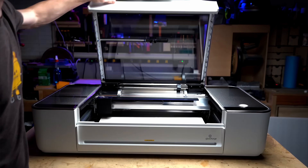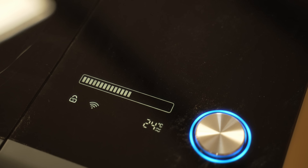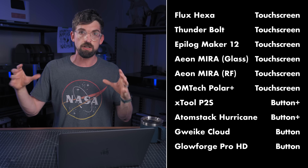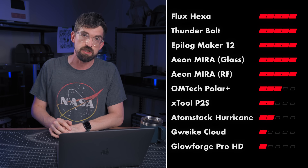Our second-to-last category has to do with the interface — what are the physical controls on the actual machine? The interfaces really come in three different flavors. First is just a single button — that's what Glowforge and the GWIC Cloud have, and that gives only one point. Next is a single button plus a few light indicators — that's the Atomstack Hurricane and P2S, giving two points. Then we have touchscreens: the Polar Plus touchscreen isn't going to be quite the same quality as the higher-end machines, so that gets three points. And the top-end machines have a fully integrated touchscreen with good storage, so you can run everything from the machine itself without a connected computer — that's five points.